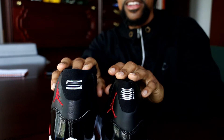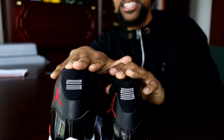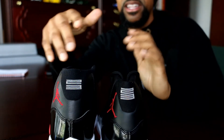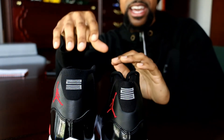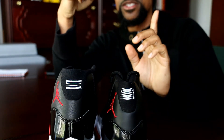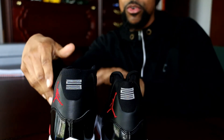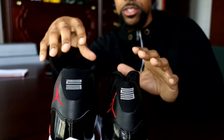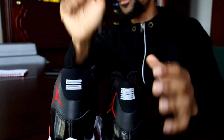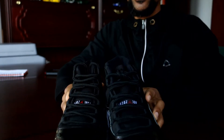You may also notice the 2019 shoe appears taller, and that's because it is. I think they made it taller to accommodate the extra patent leather. I'm curious whether the 2016 Space Jams — the last time they added more patent leather to the 11s — were also taller than previous retros.